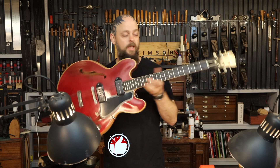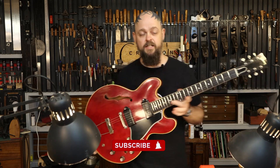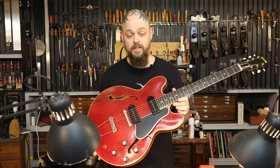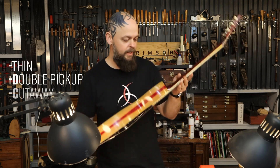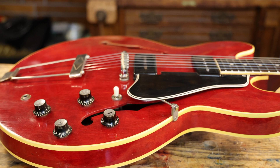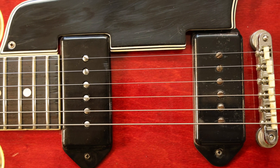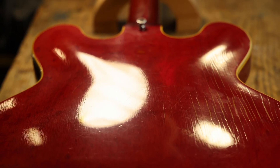Welcome to Crimson Guitars and welcome to a short and rather interesting video. I've got a 1960 Gibson ES330 TDC — T stands for thin, double pickup cutaway — and it's beautiful. It came in for some repair work because 50-odd-year-old guitars require some repair sometimes.